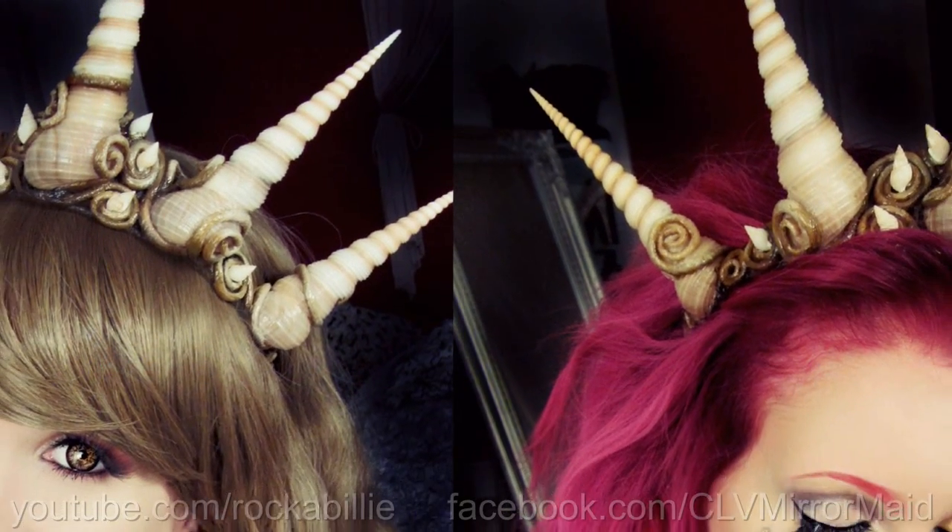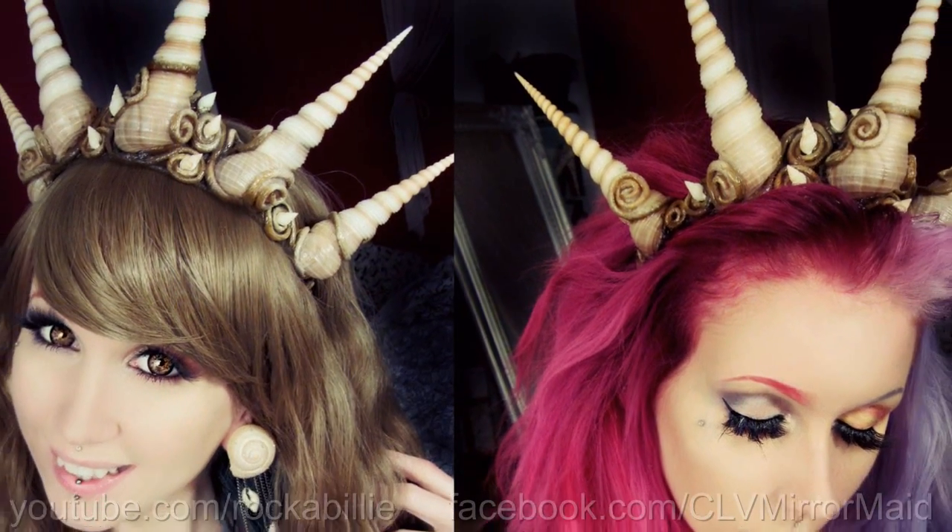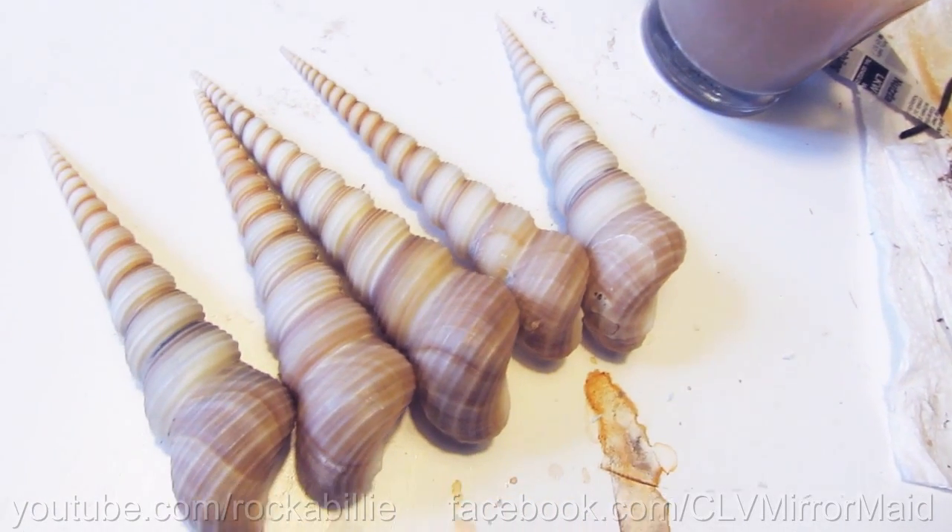Hello dear dudes and doodlinas! Today I'm going to show you how to create this beautiful shell crown with Worbla's finest art. I found these shells in a shell shop in the Netherlands.